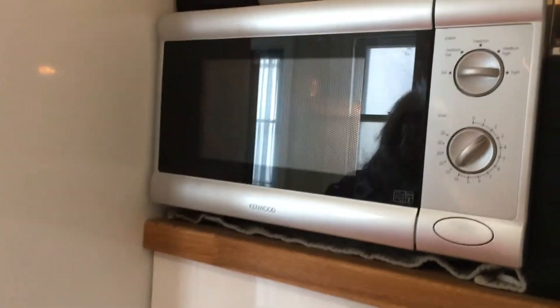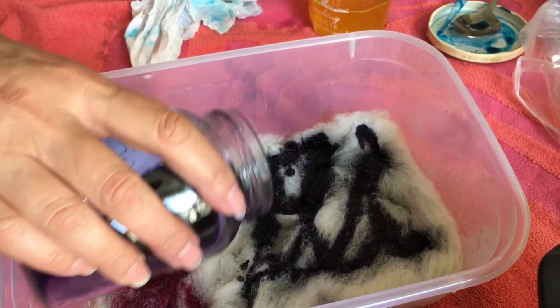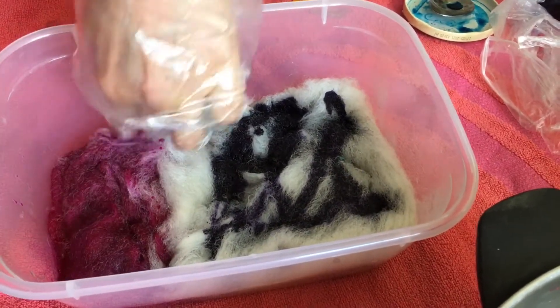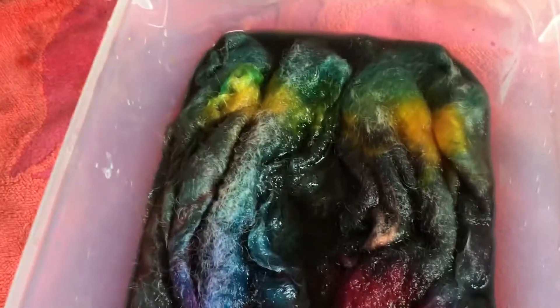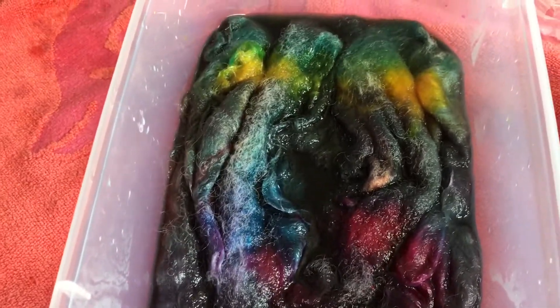It goes in the microwave for two minutes, a few times. At this point I took half of my second bud — which has some grey natural fibers — and put it in a container for another round in the microwave. We're using the colors, including a crazy mixed example just to see what happens when you mix colors not very sensibly!